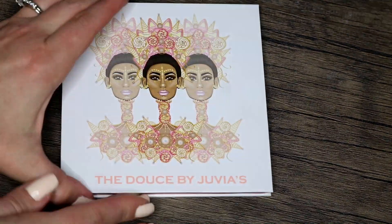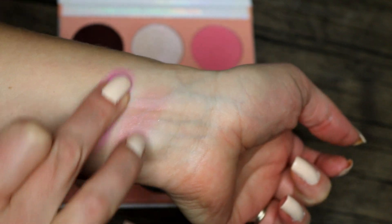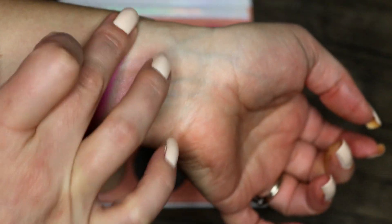Juvia's Place Custard is a really nice formulation and a really interesting color. I've worn it three times and I really enjoy it — it's definitely something I would reach for in my collection, so it can stay.